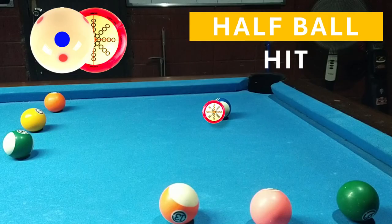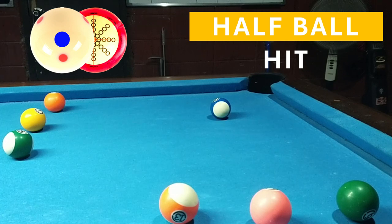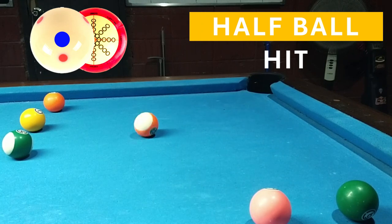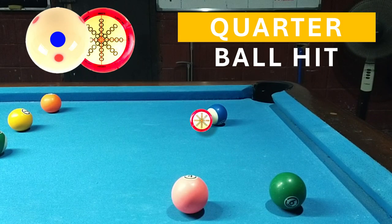Next yung half ball hit — hitan nyo kung saan patatamaan, 50% hit sa bola. Then next is yung quarter ball, one-fourth hit sa object ball versus sa cue ball.